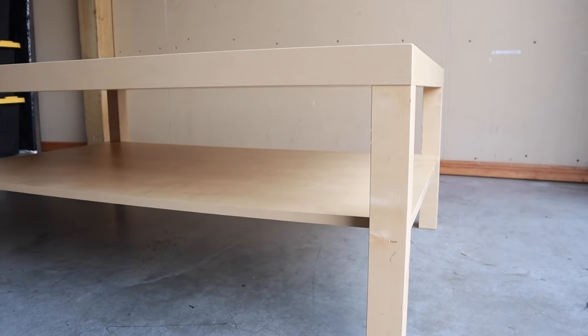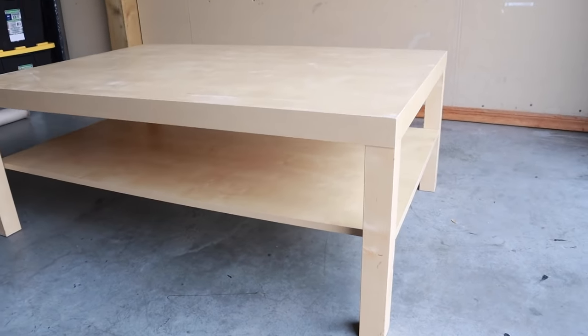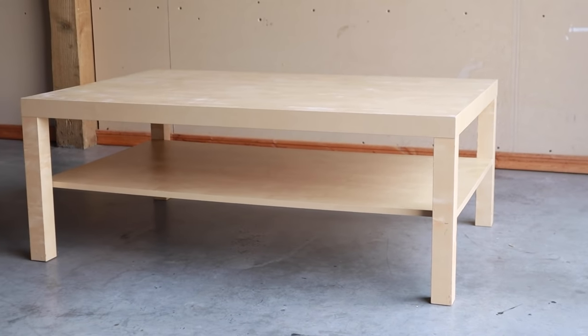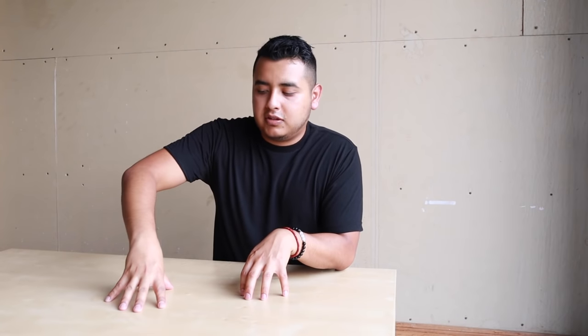To be honest with you, I thrifted this a few weeks ago, but it's still the same table. What I'm going to do is change the base, so technically you don't need to build this — you just need the top. This is a cheap, kind of laminate, very lightweight table, but we're going to transform it and make it feel a little bit more upscale. I'm going to keep it modern, keep it minimal, and try a concrete effect on it, and then do something different for the base.